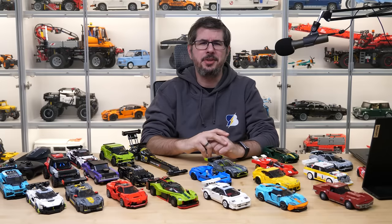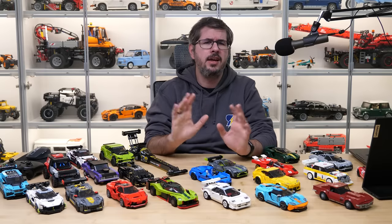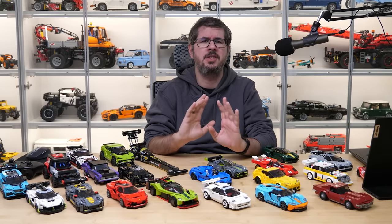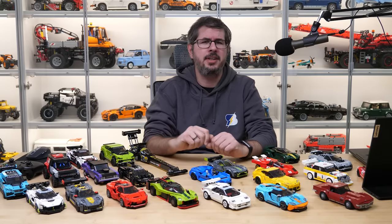What's up guys, this is Balazs from RacingBrick! In today's video I will talk about the new generation of LEGO Speed Champion sets released in the last 3 years and I will share 5 reasons why I think these are simply the best automotive LEGO builds you can buy today, either for yourself or as a gift for any gearhead.